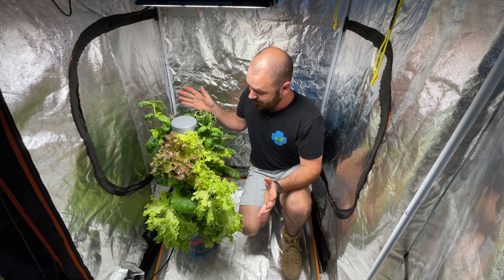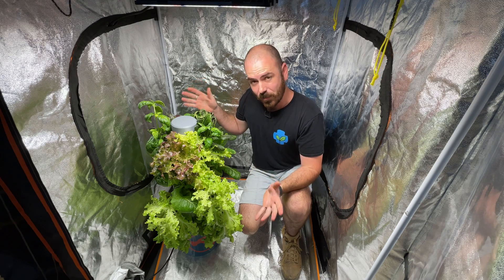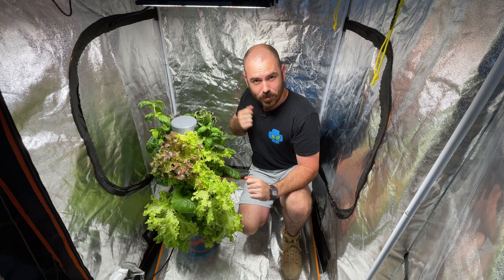Welcome back to Hoochos. Today on Hoochos, we're going to set up and time-lapse this - the modular 3D printed hydroponic system.